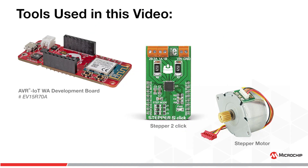It uses an AVR IoT board connected to the Google Cloud, a stepper click from Microchip, and a stepper motor. It gets weather information from the Google Cloud and then displays both the weather forecast and the current temperature.